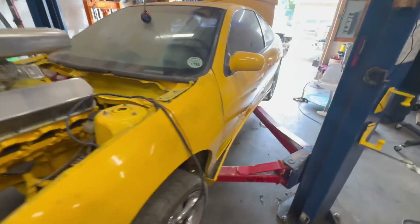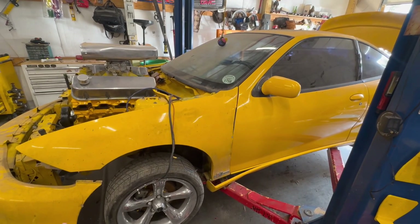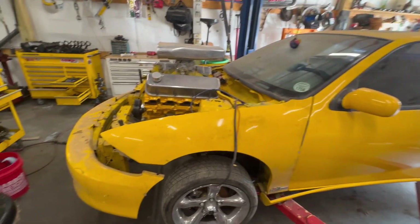My goal is to have this running by next weekend — I've got a very busy week next week, but I would love to have it just running, not driving, by next Sunday.